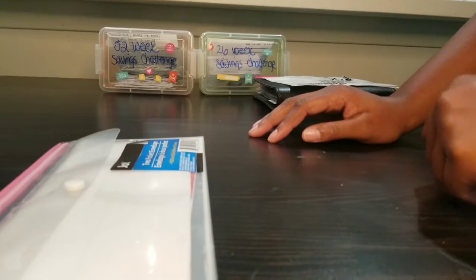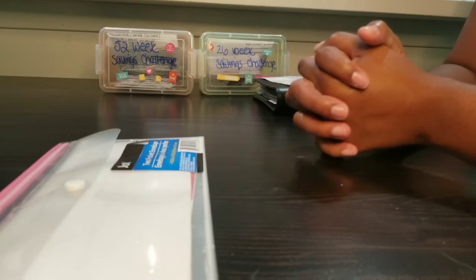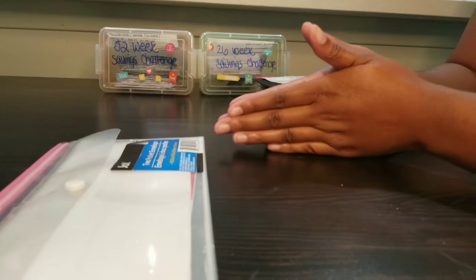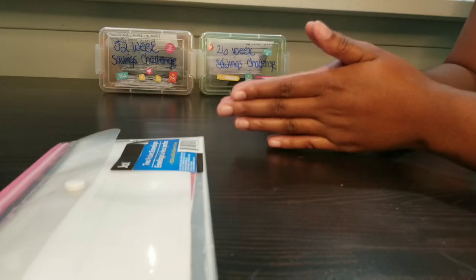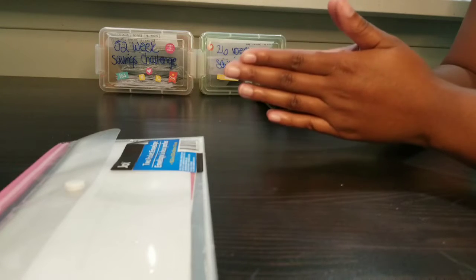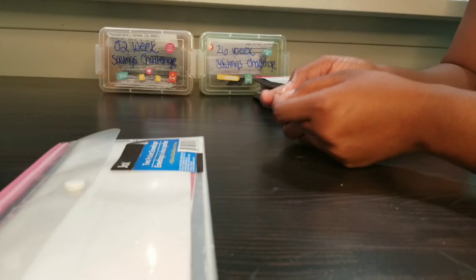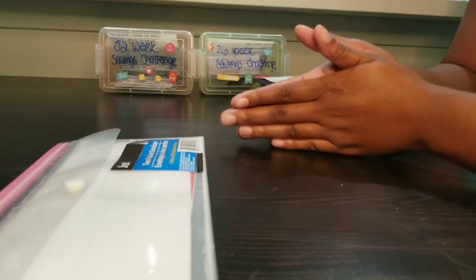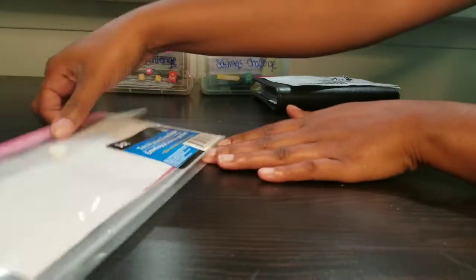Hello guys, welcome back to Kai's Knockouts. I'm going to try something different here. For 2021 I am trying to be more financially stable and I want to be smarter about my money. I've been looking on YouTube and TikTok and found a lot of information about budget binders, cash stuffing methods, and zero-based budgeting, and that's what I'm going to try today.